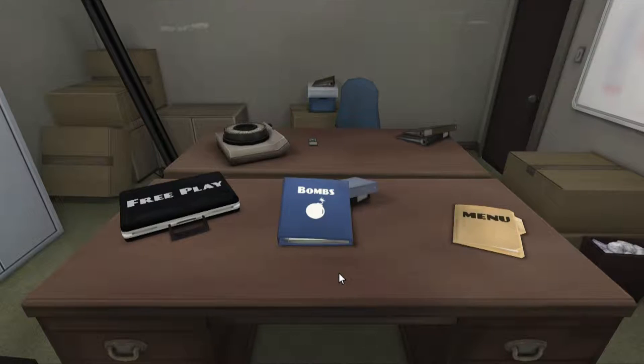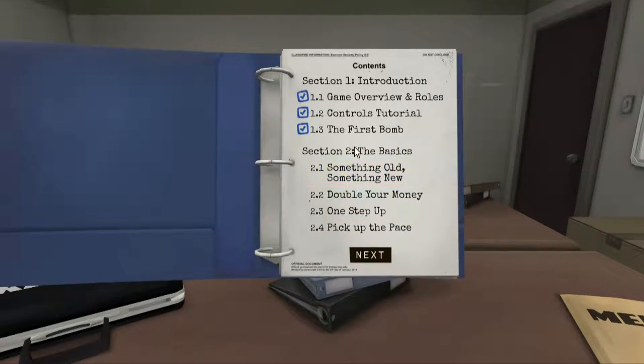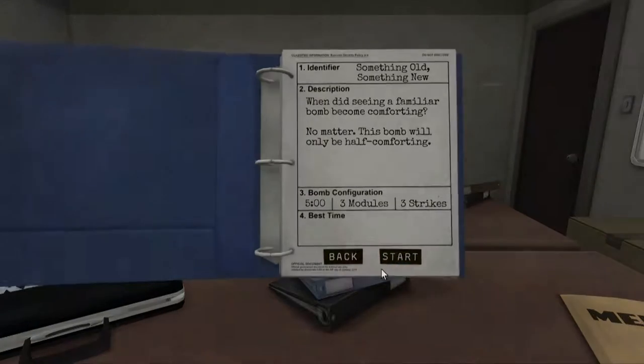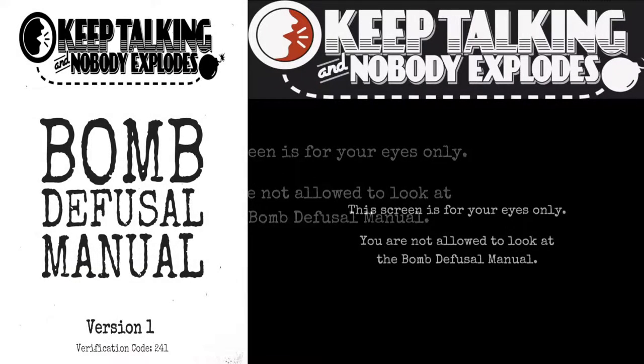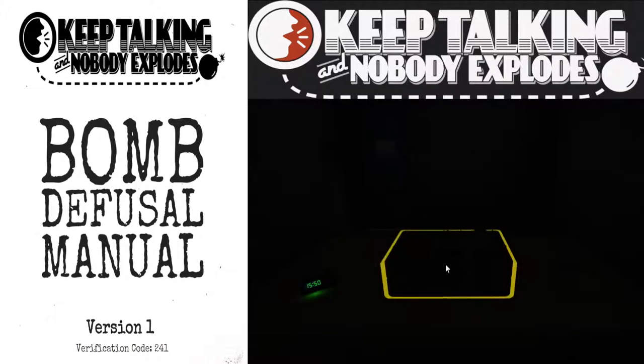Hey guys, I'm Ongoose and welcome back to another episode of Keep Talking and Nobody Explodes. I'm here again with Jack Tractive and we're gonna continue — we're on section two, the basics. We're gonna try something old and something new. We've got five minutes, three modules, and three strikes, just as before. Let's get straight into it — get that manual ready, rev it up, let's do this.